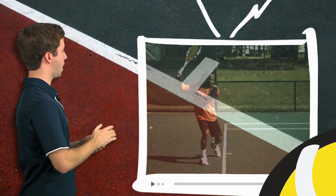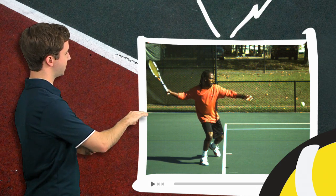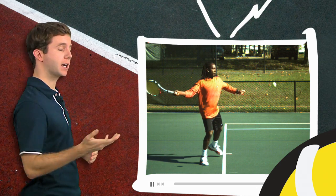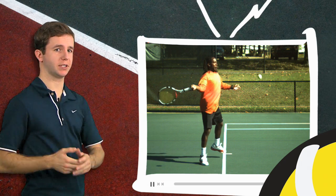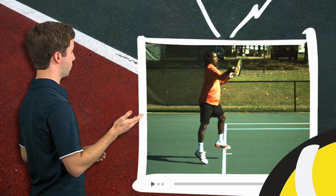Let's go back to Oliver Ackley's windshield wiper forehand. Once he sets into the hitting arm position, he is not going to pronate as he swings up to the tennis ball — and you can see that here. If we freeze it at contact, he has not pronated.